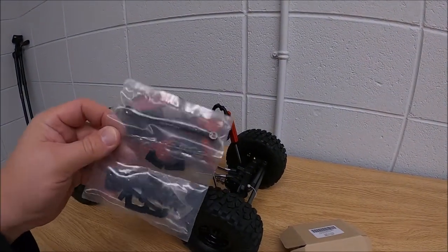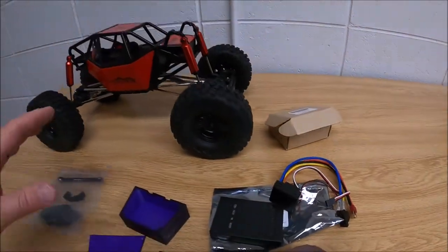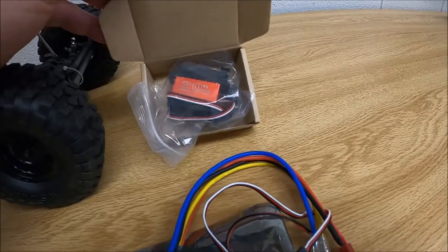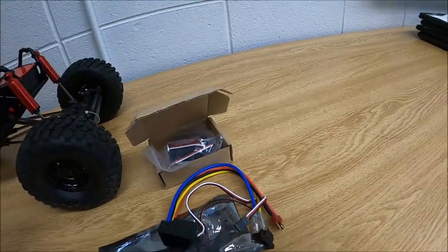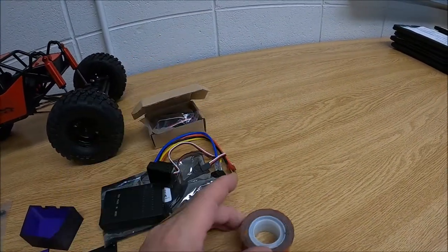For a few bucks more you can just order this part — I'll leave a link in the notes for where I got the ESC and where I got the servo mount. I picked up a 20 kilogram standard servo off Amazon, and I got dollar store two-sided tape, which really sticks hard and good.